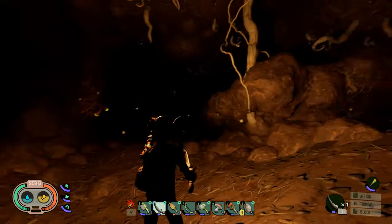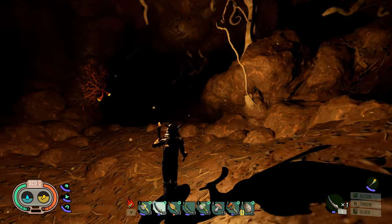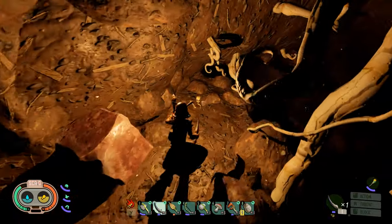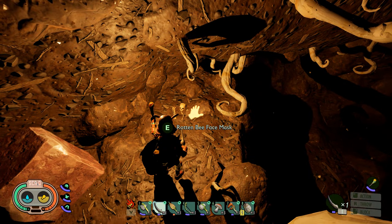Eventually you're gonna come to this area — you'll have these on the wall and you'll have this little cliff thing. You need to come up here. That's gonna be our first one: the rotten bee face mask.